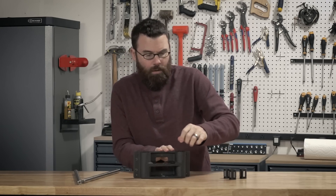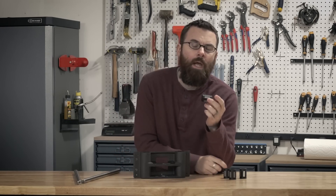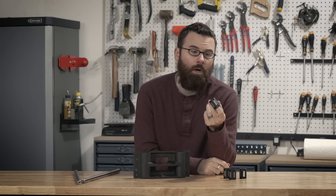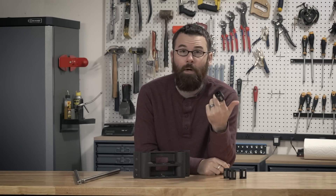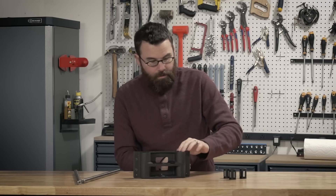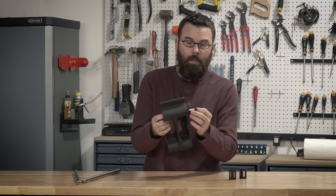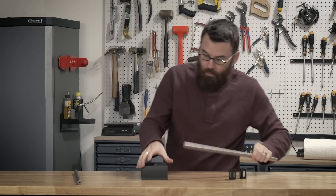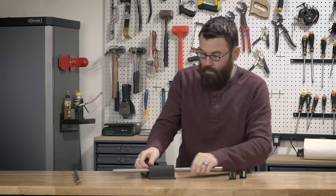These are just a simple linear bearing. I actually found this model on VXB.com as well as McMaster-Carr — it's a relatively common bearing, I just ended up getting them a little cheaper on eBay. These just fit directly into the bore, one on that side, one on that side, and then the rod will just slide right through.